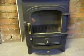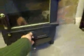Just going to put the stuff in and have a go. The lighting instructions say open the screw wheel and pull open the air slide lever, and then put the newspaper and kindling in. So let's do that.